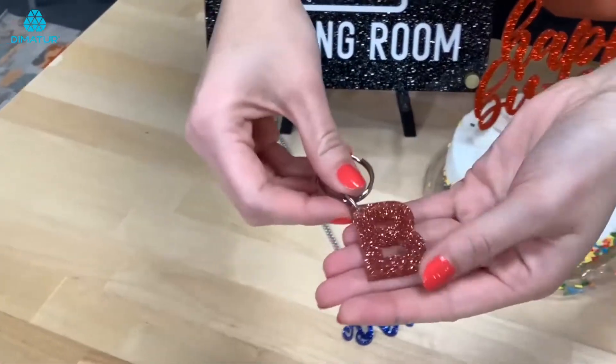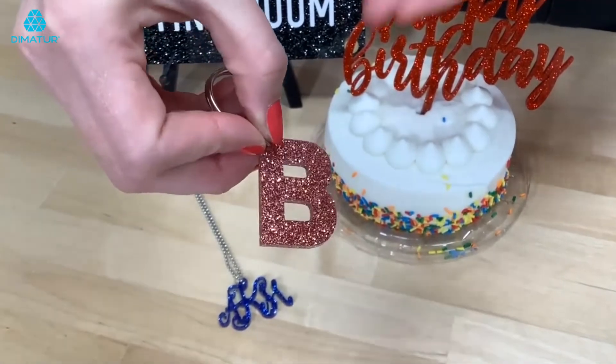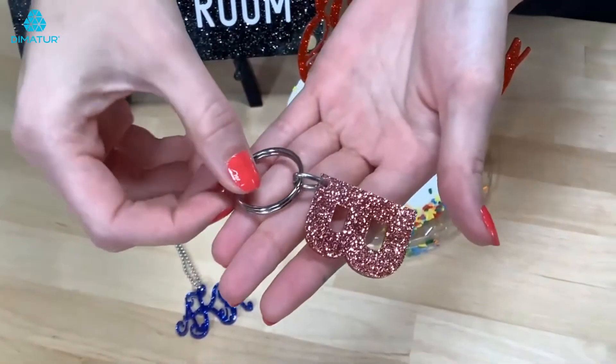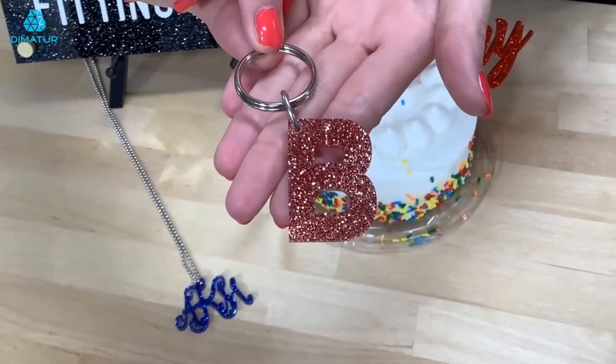Here we have a key chain made with the rose quartz, which resembles that nice rose gold color that has been very popular lately. You can make any shapes or letters with Colorhues Glitter for an application similar to this.